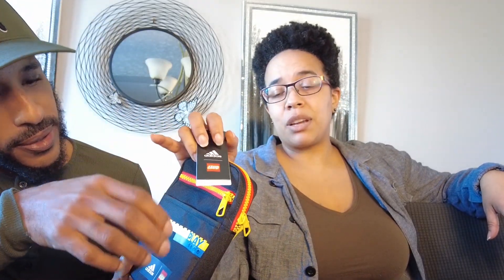First thing is this cool Adidas slash Lego combo bag. Ray said to me, we didn't realize that Lego did an Adidas partnership — I just happened to see it online. It's so cute. I'm not sure of the practicality of it, but it's super cute, I like it.